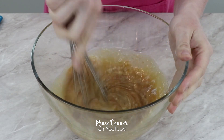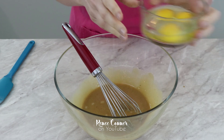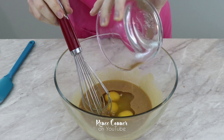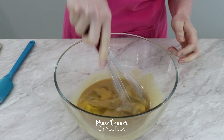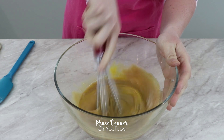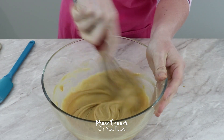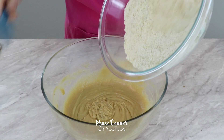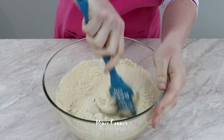Next, add three large eggs and whisk those into the mixture. You'll see the butter mixture starts to thicken up — don't worry, that's completely normal. Now add the dry ingredients to the butter mixture and stir everything together with a spatula until it's thoroughly combined.